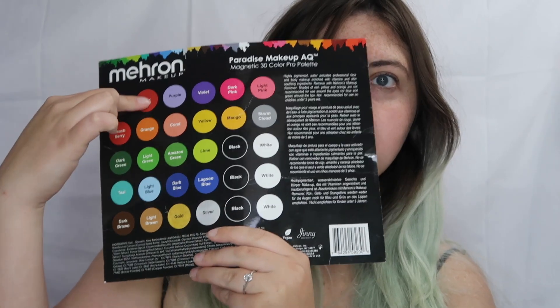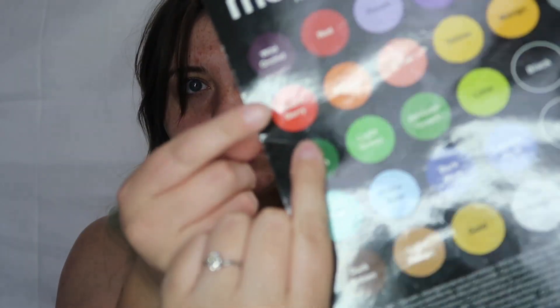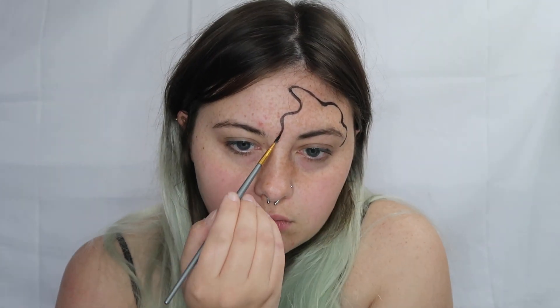Hello people of the internet and welcome to day 19 of 31 days of Halloween makeup extravaganza. Today we're going to be starting off by taking our Mehron Paradise face paint palette and we're going to be using white, black, and then beach berry. I originally was going to use red but then I decided when I opened the palette that the red was too dark for the look I was going for.